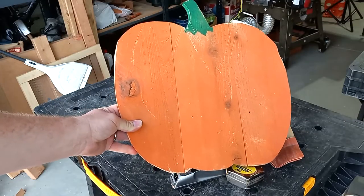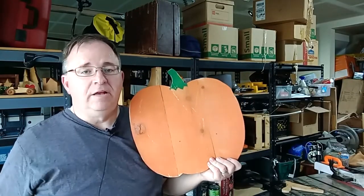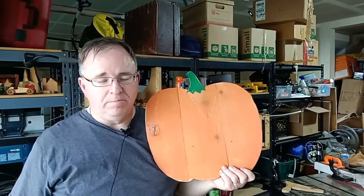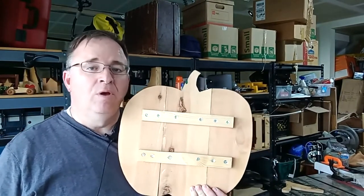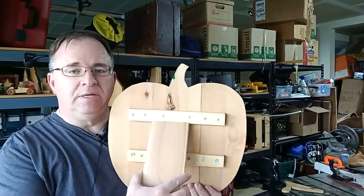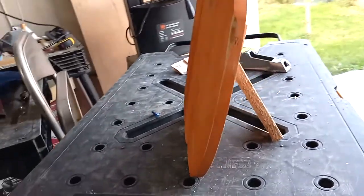That's as far as I'm going to take the distressing. Before I forget, I want to tell you that I'm going to give it a protective top coat of poly acrylic spray-on finish to protect it. Now that it is painted and distressed, it's time to figure out how to stand it up. I'll either lean it up against something, or use a scrap piece set up like this — I just braced a piece of wood under that top brace.